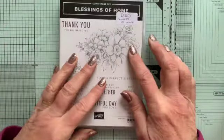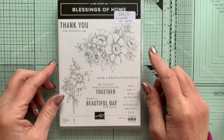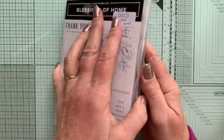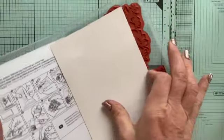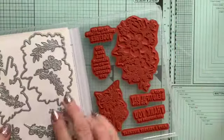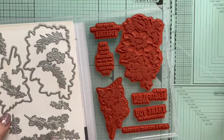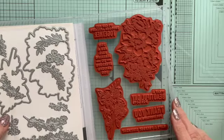One is this lovely Blessings of Home set — it comes as a bundle with a set of dies. Beautiful stamps with nice sentiments. Here are the dies that go with it — they cut out the shapes, plus there are lots more boughs and flowers and all sorts that we can cut out.